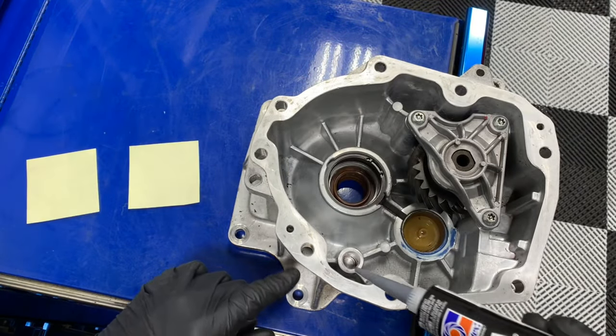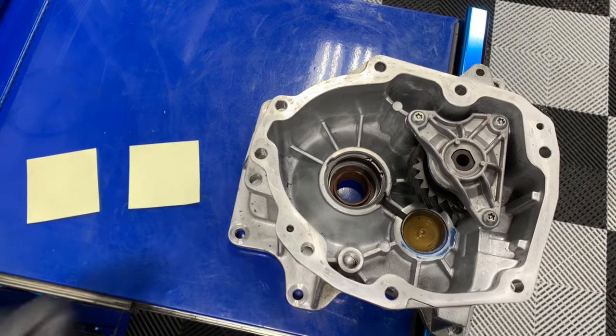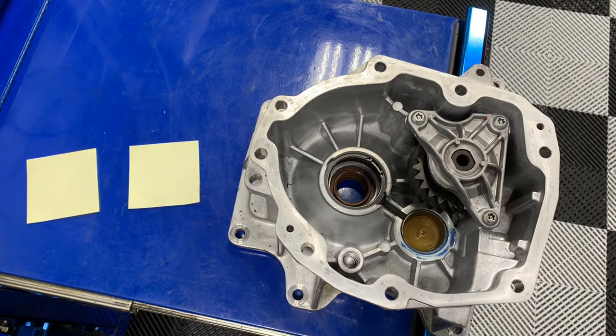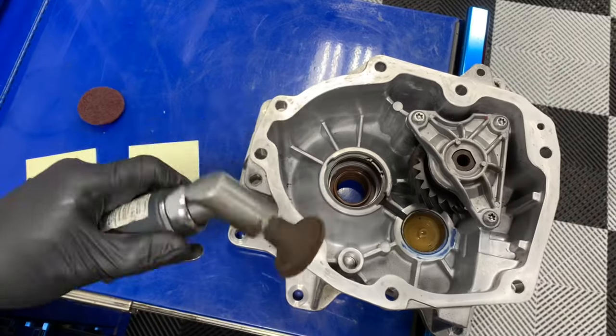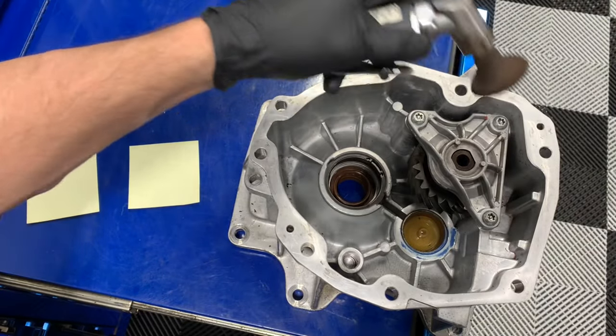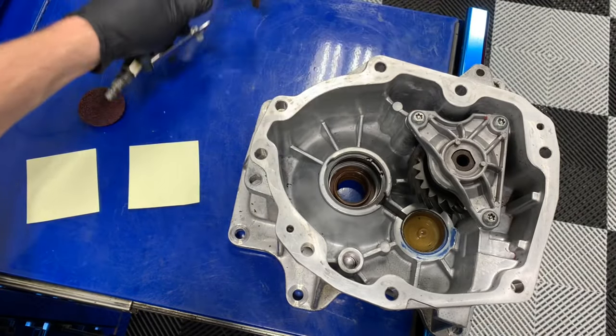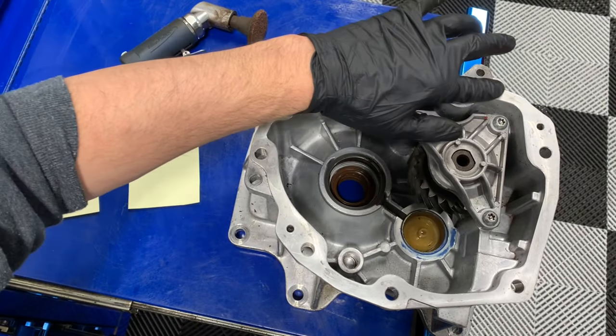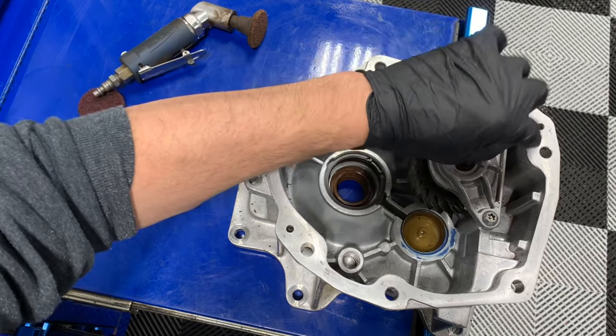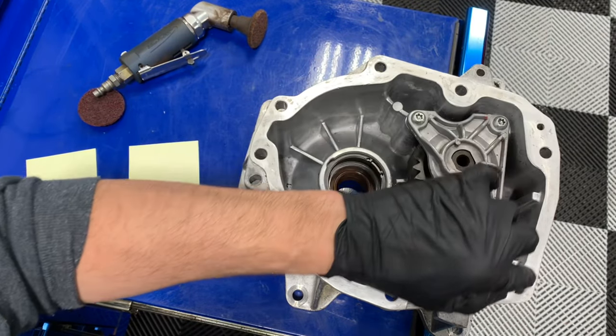When you have someone that used a wire wheel or a cookie cutter — what we call Rolok discs — and you go to buzz it and clean it off, you actually eat up the aluminum and take away the machining marks. When we clean these surfaces, it's okay to have the machining marks and it's okay to see stains as long as you can't feel them and they can't catch your finger.